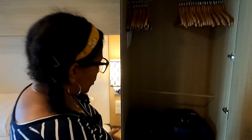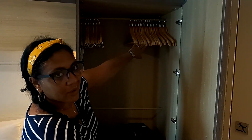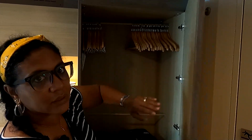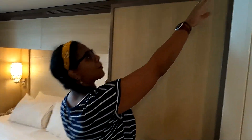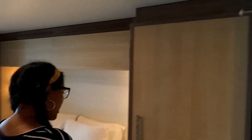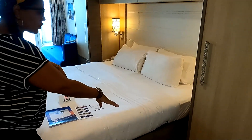Coming out from the bathroom, you've got a closet right here. We've got our bags in here, but there are hooks and look at how many hangers there are — you could practically move in here. There's also a stopper so the door doesn't bang into the wall.